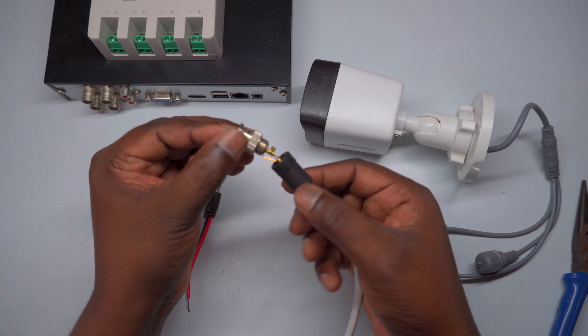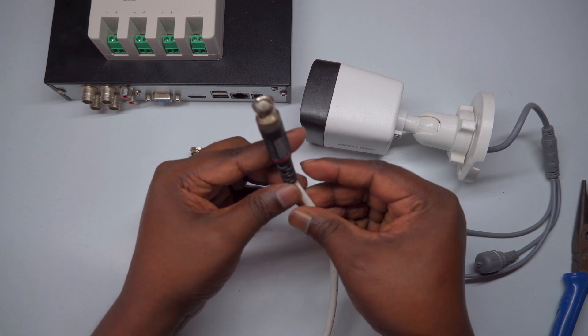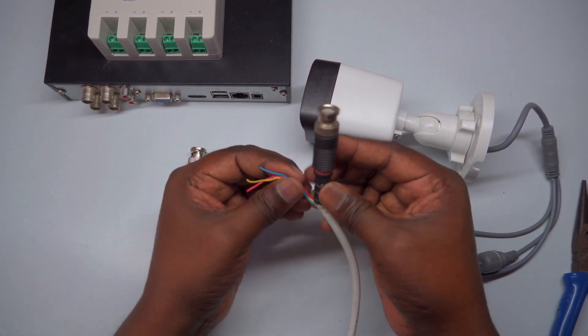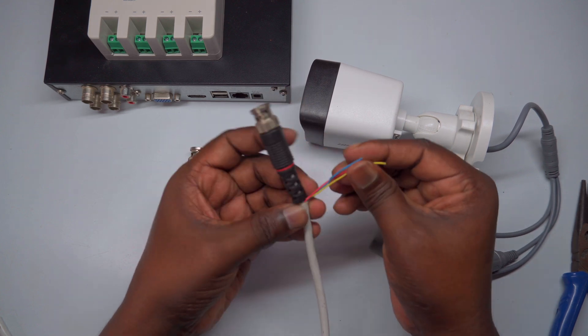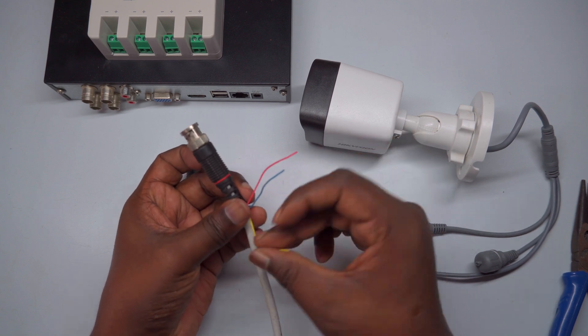Once the wire is firmly secured and the center pin is tight, slide the outer cap or shell of the BNC connector back over the connection. Make sure it snaps into place securely to ensure a tight fit. This completes the connection, providing a stable and reliable link for your video signal.